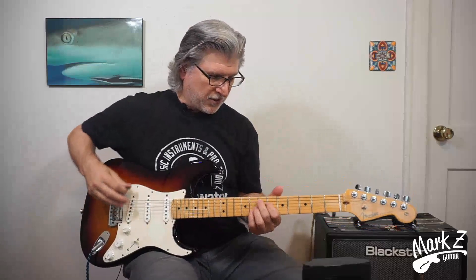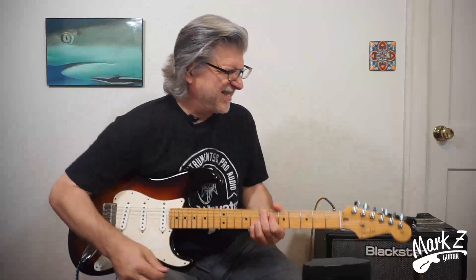The first chord is, of course, the Hendrix chord — E7 sharp 9. Now, Hendrix did not invent this chord. He used it famously and made it the star of the show in Purple Haze, but others have used it before. Let's talk about some of the uses and the voicings themselves.